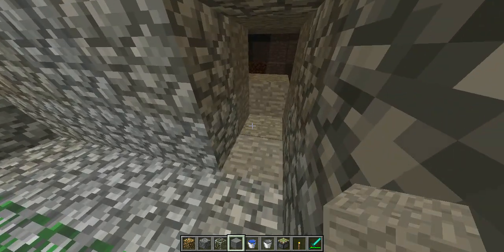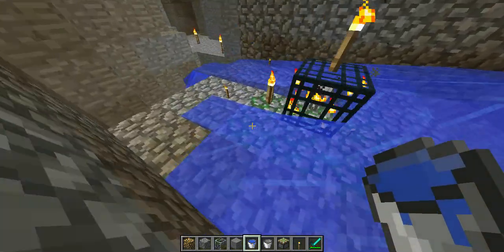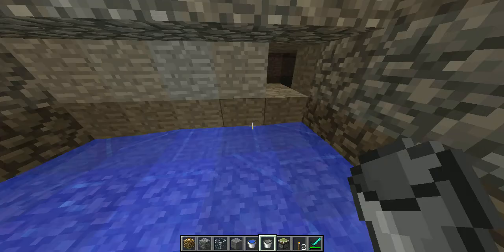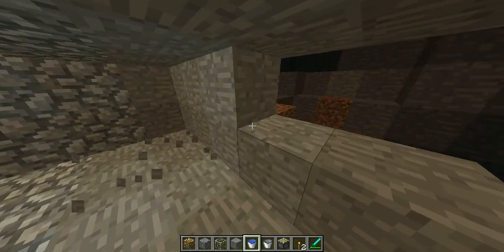There's a cave back here, hold on let me look. Let me just make sure, because right now I guess it is going to go too far. Okay, so let's just break some of this and we'll just block this off really quick.